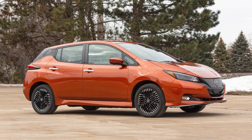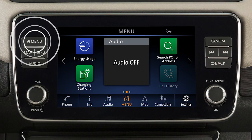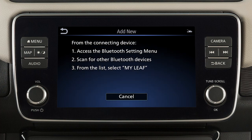To connect a phone to the Bluetooth system, the vehicle must be stationary. Press the menu button, then touch the Connections key, then touch Add New from the Bluetooth tab. A message will appear on your vehicle screen directing you to enable Bluetooth on your device.